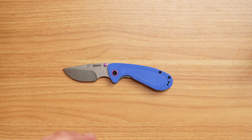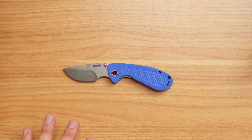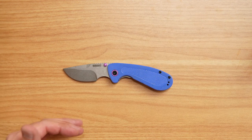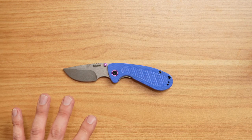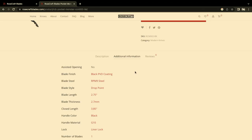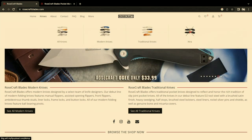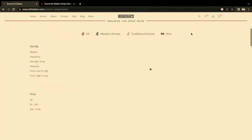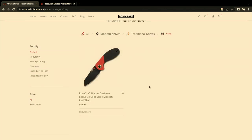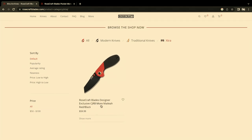Thank you very much to JB as well as Rosecraft for providing it to the group so we can check it out and get that brand out there — because they are a new brand. They have a few different folks with them. Check out their website. They have a lot of different models: all knives, modern, traditional, and an 'extras' category — which looks like it's their exclusive models.